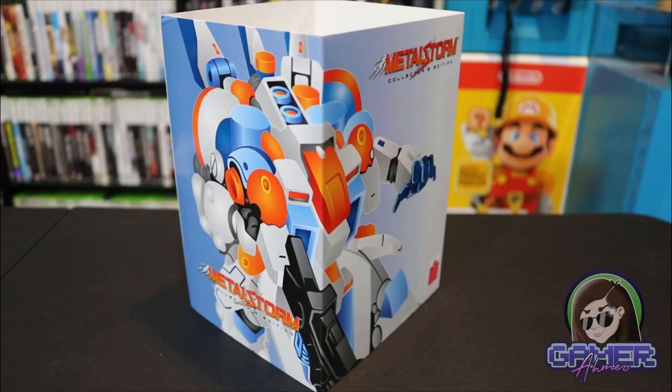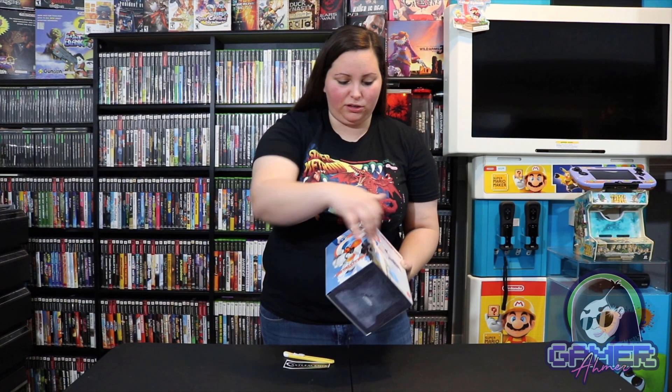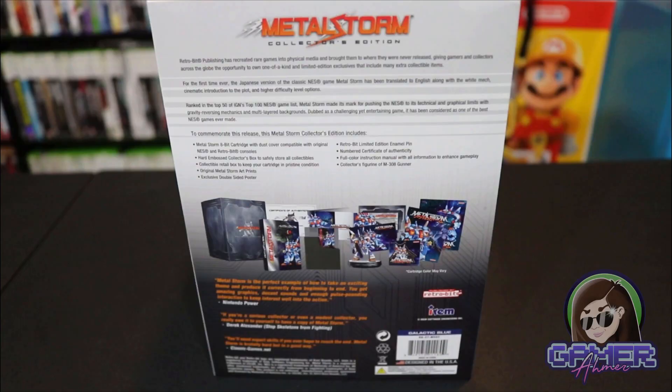Just looking at the box art, this is pretty heavy and it actually has a lot in here. It says Metal Storm Collector's Edition, of course it has this character all across the front, and it says cartridge not working on your PAL NES — press reset twice while the power is on. If you flip it around, we have this art as well. It says RetroBit, and on the back it tells you everything that's included. RetroBit Publishing has created rare games in a physical medium and brought them to where they were never released, giving gamers and collectors across the globe the opportunity to own limited edition exclusives that include many extra collectible items.